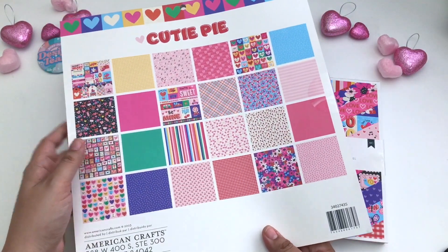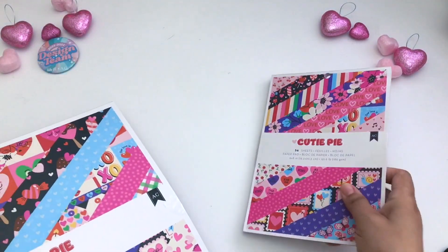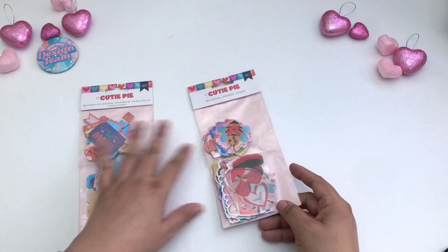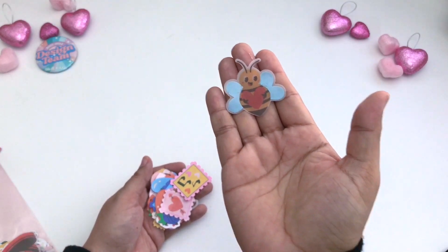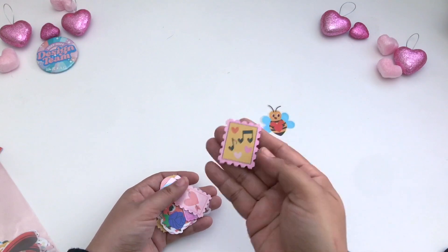Let's go ahead and move on to the ephemera pieces — that's going to be a fun one as well. Here is the 75 pieces of ephemera. These are a shinier type of ephemera piece, sort of like metallic. I love the bee.